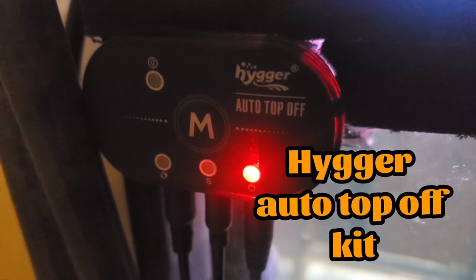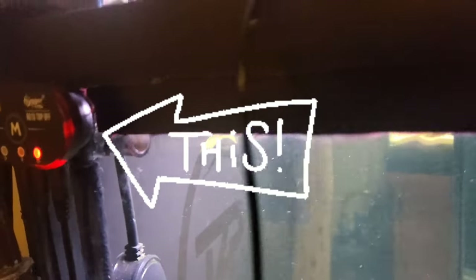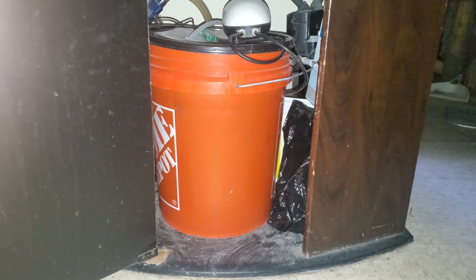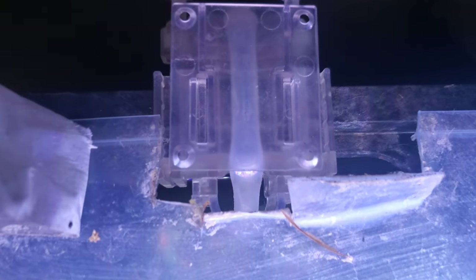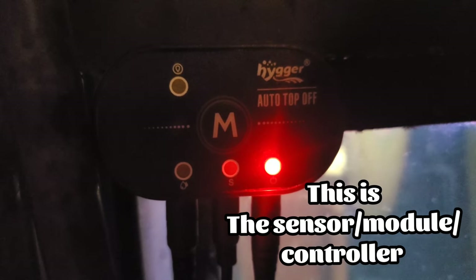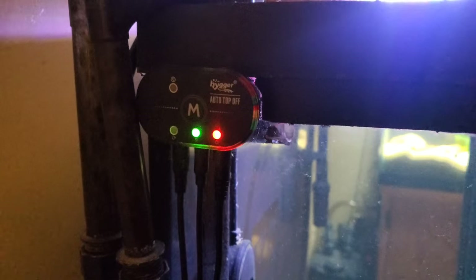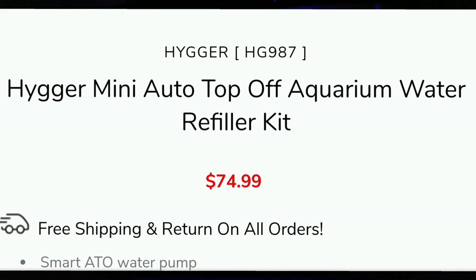I also have a Hygger auto top-off kit on this aquarium. How that works is you place a magnetic module slash sensor at the point you would like your water level to remain. You also have a pump and another sensor that goes into a bucket. The sensor in the aquarium detects how low the water level is — once it gets to a certain point, it turns on the pump and pumps water from the bucket into the aquarium. When the water level in the bucket gets low, the sensor will tell the module on the tank to beep and flash. This tells you that your water level is getting low, and it's pretty loud — you definitely won't miss it. The Hygger auto top-off kit sells for $74.99.